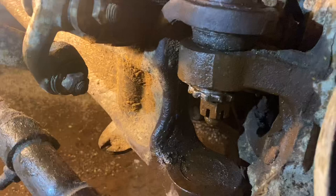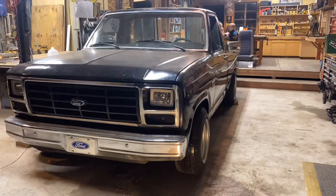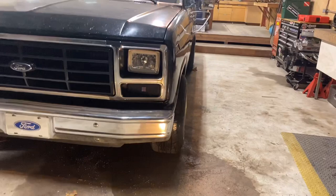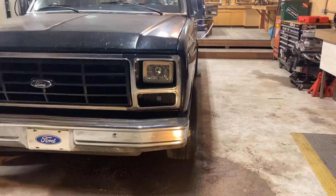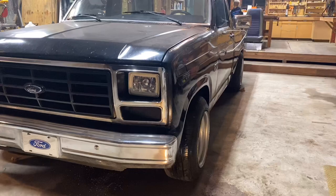We'll tighten that up, put the cotter key through there, throw the wheel back on, slam her down on the ground and see if we got her close. All right guys, it's a success! The tire is way better than before — before it was cambered in about an inch and a half. It was very noticeable. After you drop your truck you will completely see what I'm talking about. But just flipping that bushing around 180 degrees, it's got it pretty dang straight — with no alignment machine or anything!